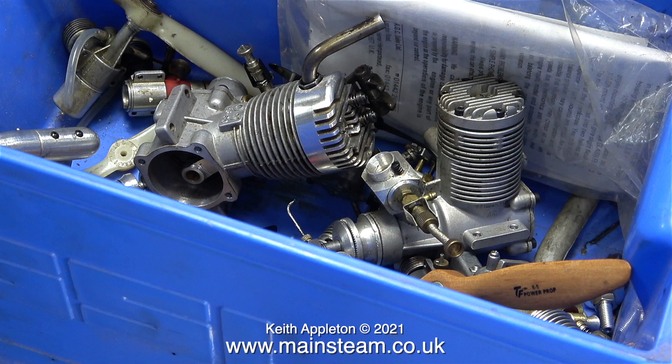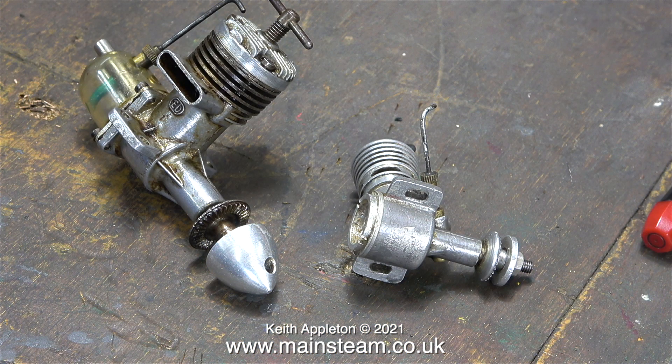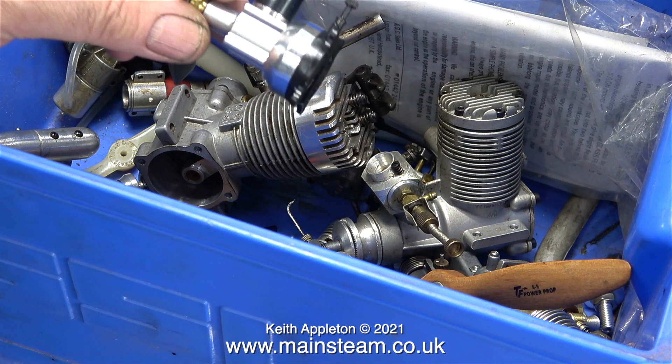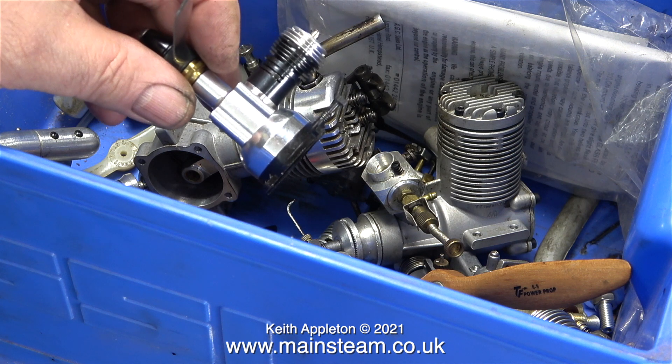Here is my engine collection in the blue box that it normally lives in, and I've also added the OS FS60 which is partially dismantled. Most of these engines, including the FS60, really are very old — especially these ED engines. I've had these for many years and as you can see they're quite badly oil-stained. The oil we used for model aeroplane engines was castor oil; it was great stuff but notorious for sticking to the engine's crankcase and cylinder, causing discoloration that was difficult to remove.